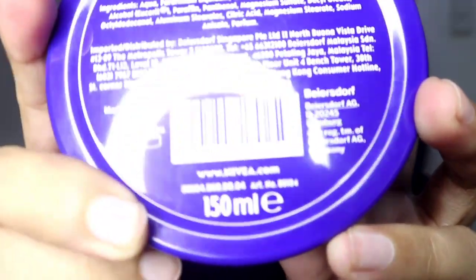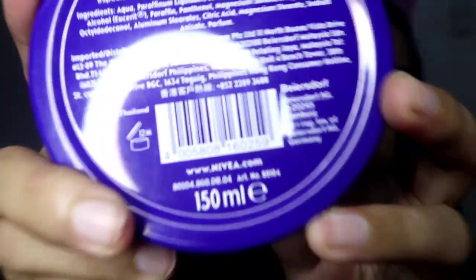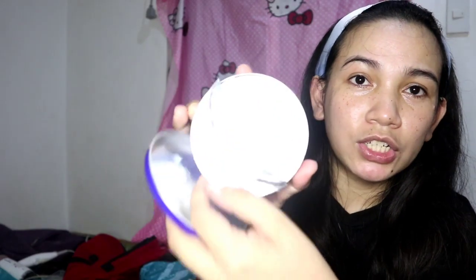And ito yung ano niya — 150 ml. So buksan natin. So ito yung makikita mo, and ito yung nasa loob niya. Plain white lang siya.